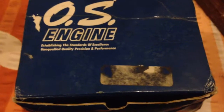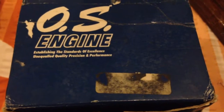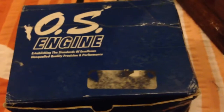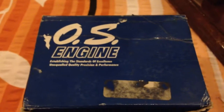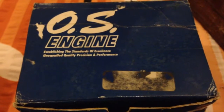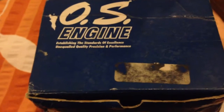This will be an unboxing and small review of the OS 55AX engine. As you can see from the box, it's quite old — this engine was bought back in 2010 but was never opened, never fired up, no break-in procedure was done. It's just been lying like this, so today I thought I'd take the engine out.